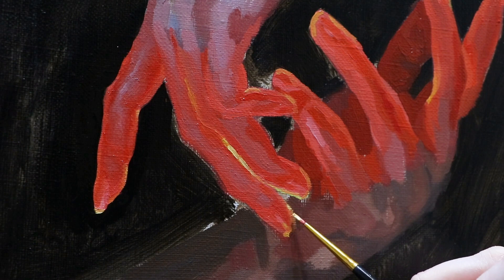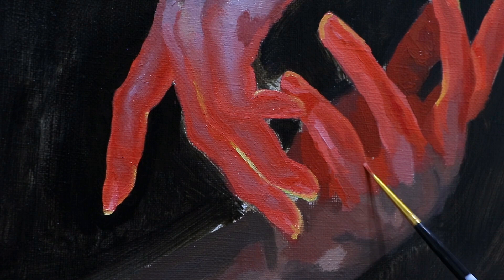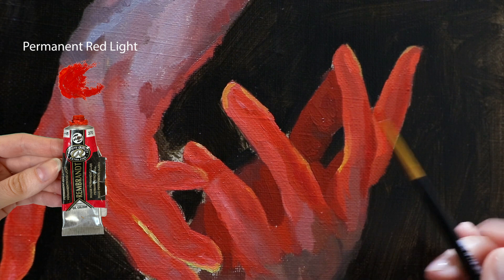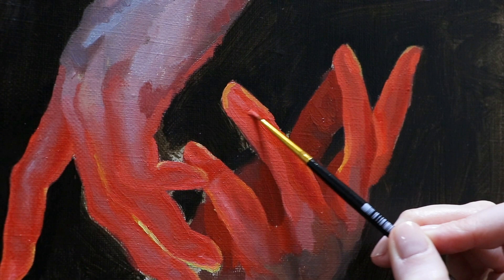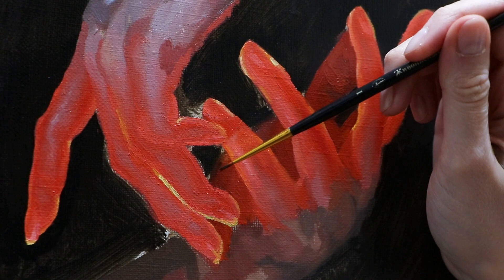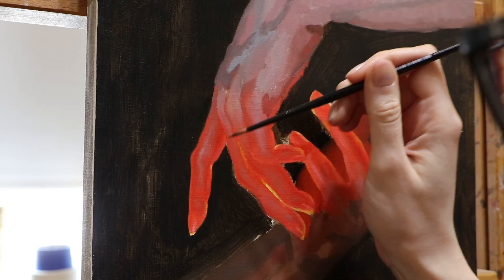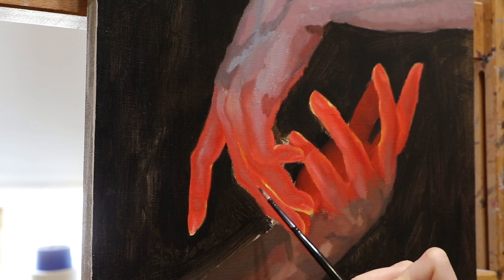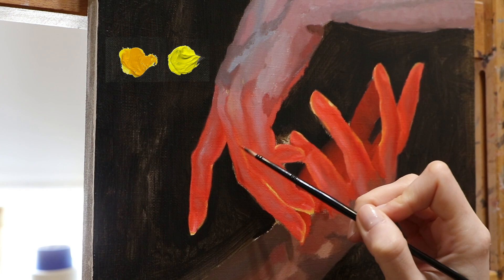I need a perfect red, and right now my favorite choice is Permanent Red Light. It's a warm, saturated red that leans towards orange, which creates a nice contrast with the cool colors that I pick for the areas around the glow. My favorite choice for yellows stays the same for years — it's two colors. The first one is Permanent Yellow Medium; by the look of this tube you can see that I've been using it a lot. The second one is Permanent Lemon Yellow — this is a fresh tube. The difference between them is temperature: the Yellow Medium is a warm one, while the Lemon Yellow is a cooler, lighter version.